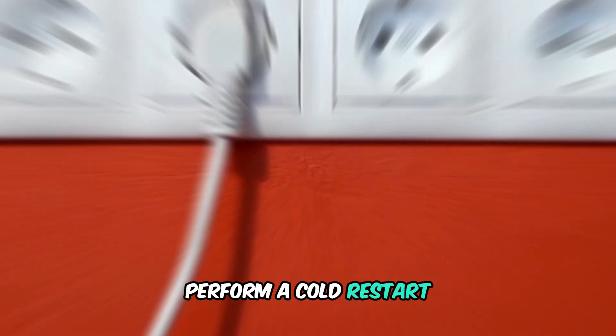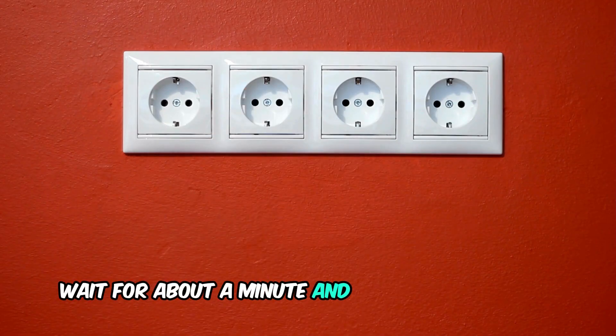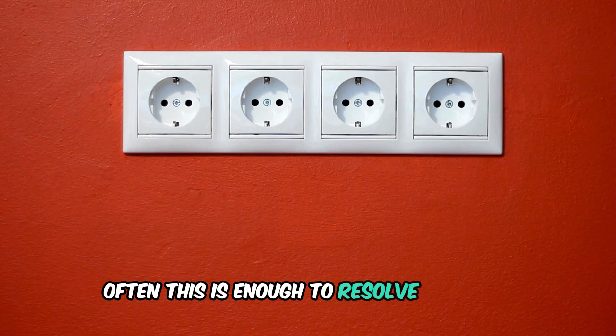First, perform a cold restart. Disconnect the Apple TV from the power source, wait for about a minute, and then plug it back in. Often, this is enough to resolve the issue.